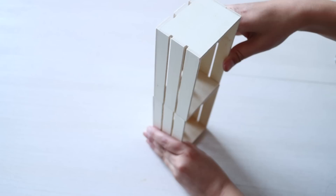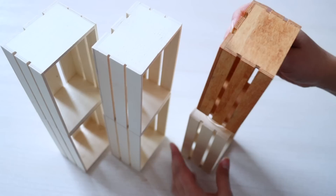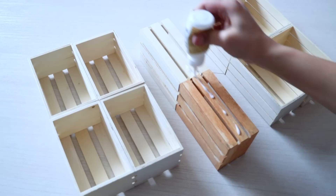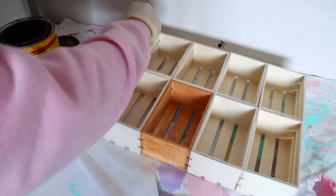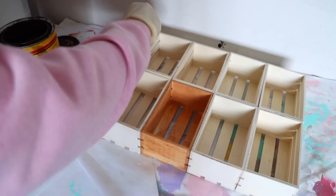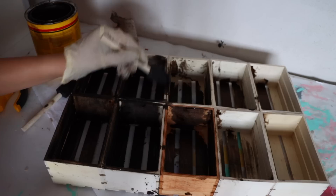I recycled some crates I'd previously used in DIYs, so a couple are already stained. Since no two Dollar Tree wood crates are alike, before gluing I line them up so similar ones are next to each other. The next step is to paint or stain the wood — I'm using Minwax wood finish in dark walnut. The reason I prefer the other crates is because it's harder to stain these ones since you have to get into every nook and cranny of the gaps.